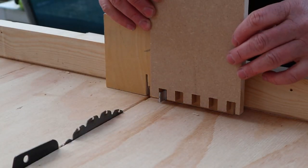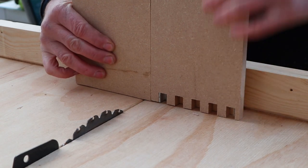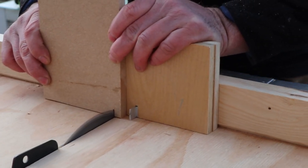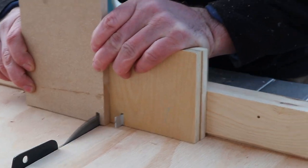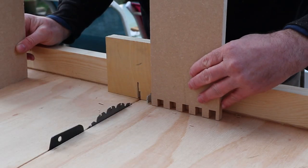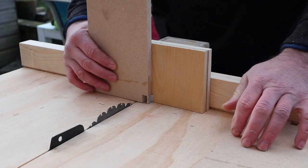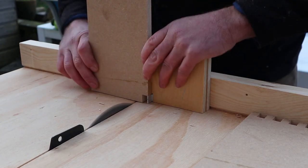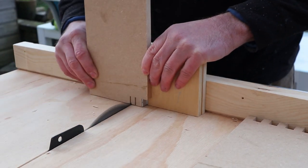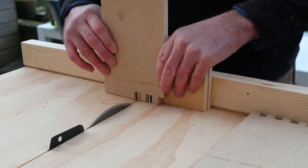To cut the box joints on the second piece of stock, they need to be positioned differently. You line up the inner shoulder of the first finger joint you cut against the aluminium bar, then line up the second piece of stock flush with the side of the first piece. Remove the first piece and make your first cut, then clean out that socket. For the next cut, line up the outer edge of the first joint, butt the second piece flush with the first, and make another cut. Then slide the second piece over the bar so it hits the inner shoulder and make your next cut. Carry on this way all the way down as you did in the first step.